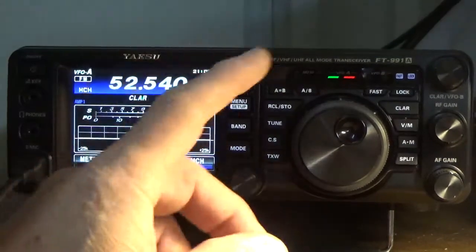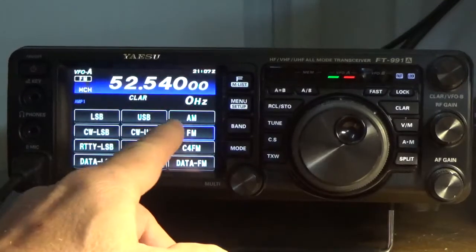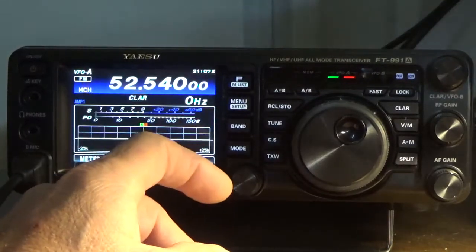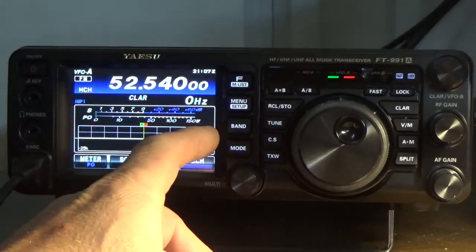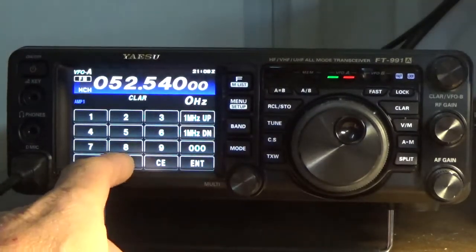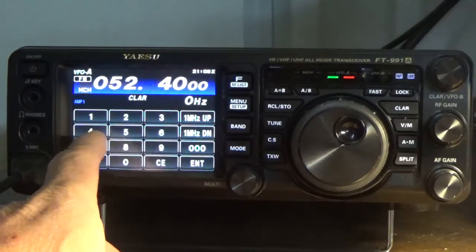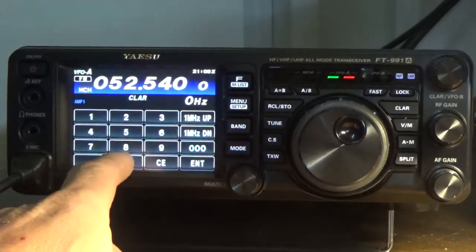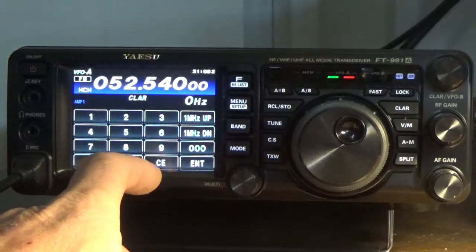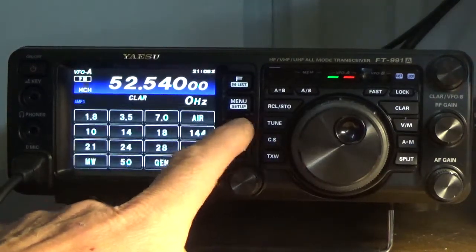Now I'm going to enter the third frequency, which will also be FM, so we're going to press MODE to FM. Then press BAND plus ENTER, and this frequency is going to be 0-5-2-5-4-0-0-0. I'm going to press ENTER plus BAND plus 50.